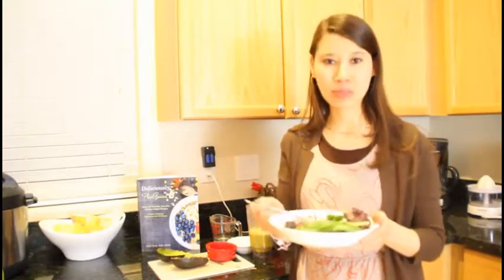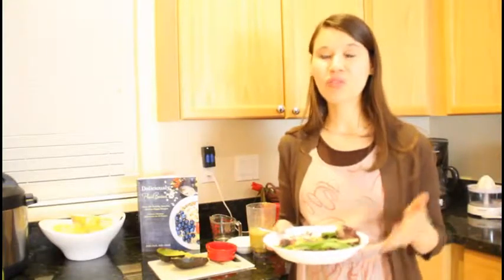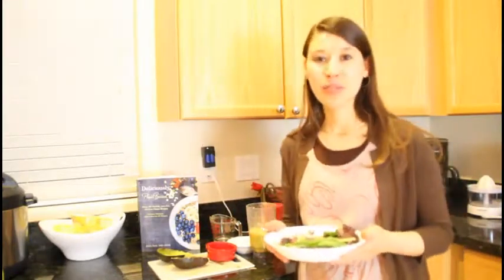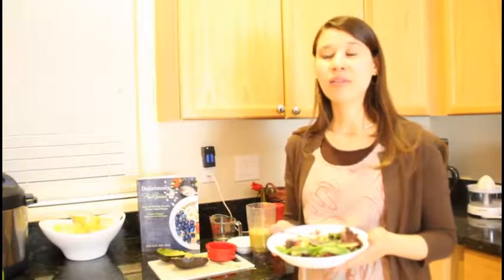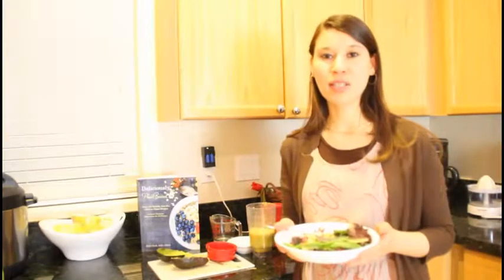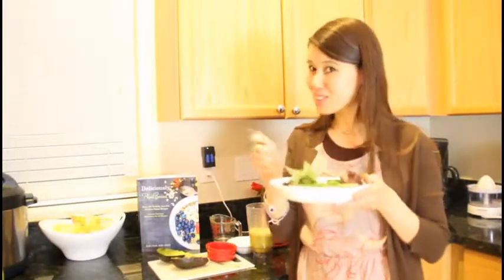Again, quick and simple. I hope you enjoyed this recipe. If you did, please like the video. For more recipe videos, please subscribe to my channel. I also have my recipe book out — my plant-based recipe book that is oil-free, healthy, nutritious, and vegan of course. You can check that out at my website; I'll put the link down below. Thank you again, and until next time, I hope you enjoyed this recipe.